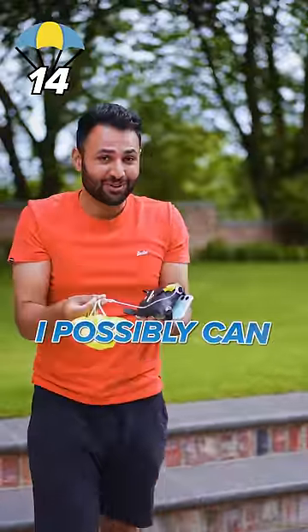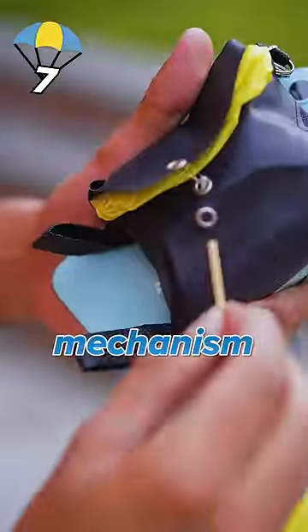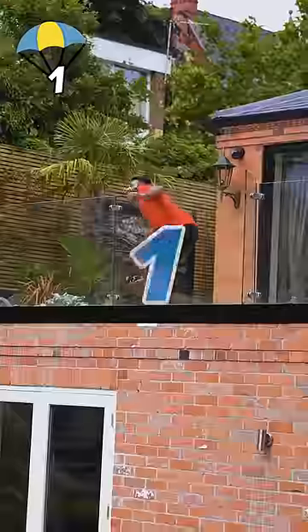So I'm basically going to throw this as high as I possibly can into the air, and then hopefully this mini parachute is going to catch the wind and then pull out this much bigger parachute. Okay, let's take off the safety mechanism. This is going to be the highest risk smartphone throw I've ever done in my life. Three, two, one, go!